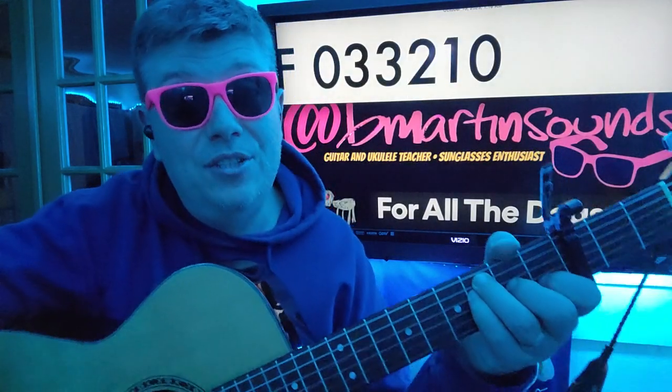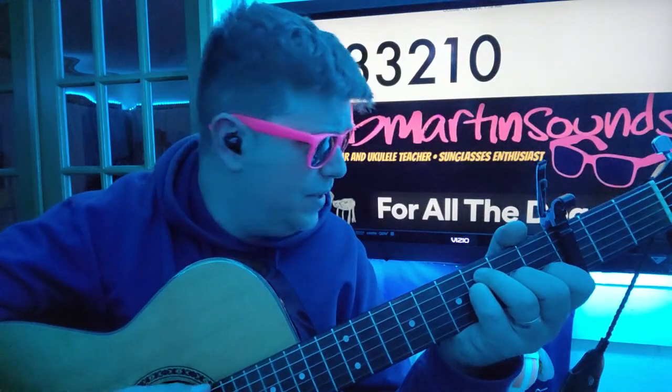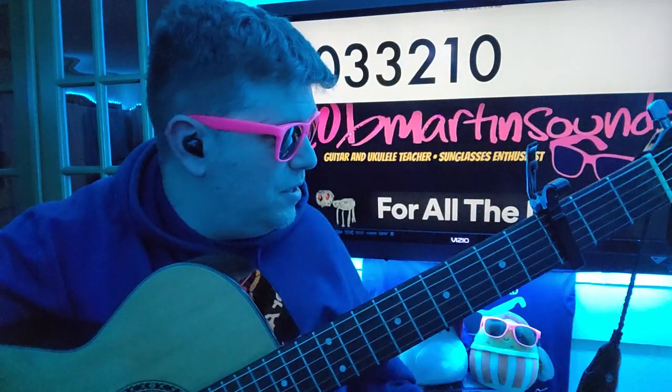On the third fret, we got F: 0-3-3-2-1-0. Very common theme for this album as well — if you go back and go through, count how many times we use this chord of F: 0-3-3-2-1-0.